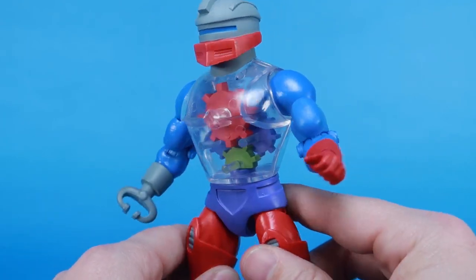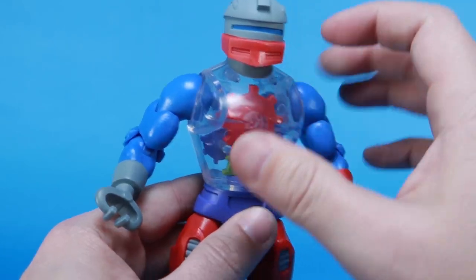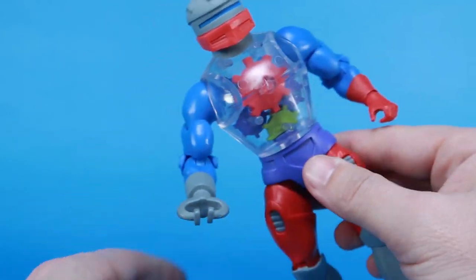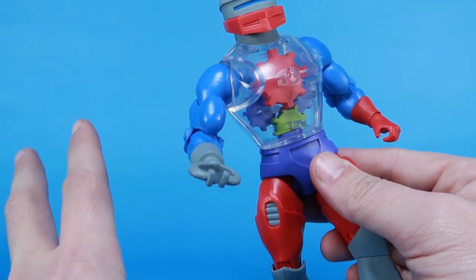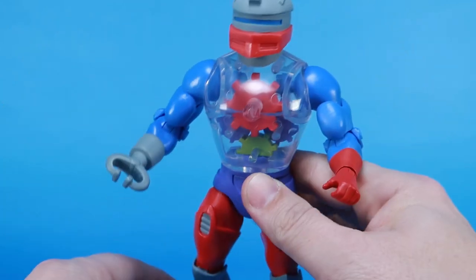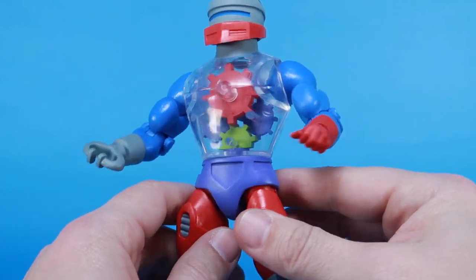Here's one thing that's really strange with this guy — I noticed while holding him that he feels very, very lightweight. I realized it's because of this clear torso. This clear plastic is hollowed out for the gears, and that makes the entire figure feel very lightweight, a lot more light than you would typically expect. He still feels solid on the legs and the arms, so he does still have weight and he stands on his own, but it's noticeably different when you're holding him in your hands.